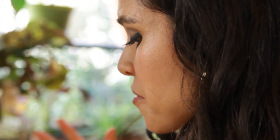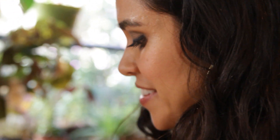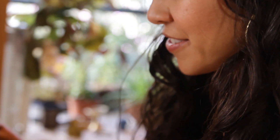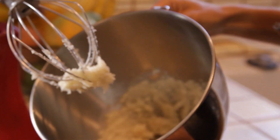You just have to let it blend for a minute or two — it goes pretty fast. At the end your body scrub is going to look like this.